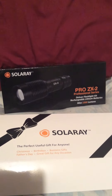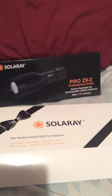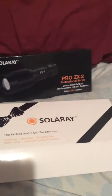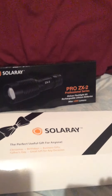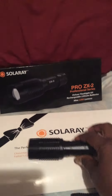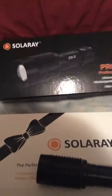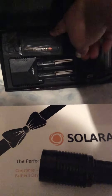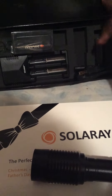I'm going to be reviewing the Solaray Pro ZX2 Professional Series flashlight. I just received this today and it is very, very bright. In the box you get the flashlight, the lithium-ion batteries, a charger, and the cord.